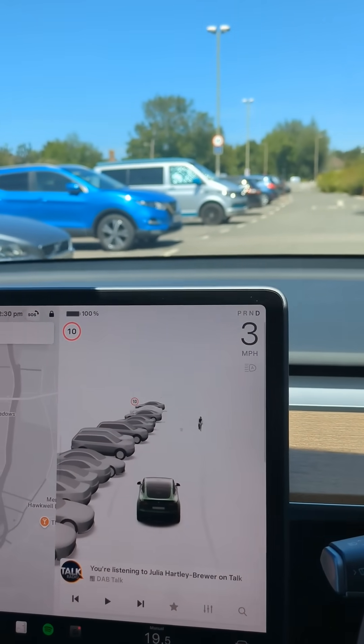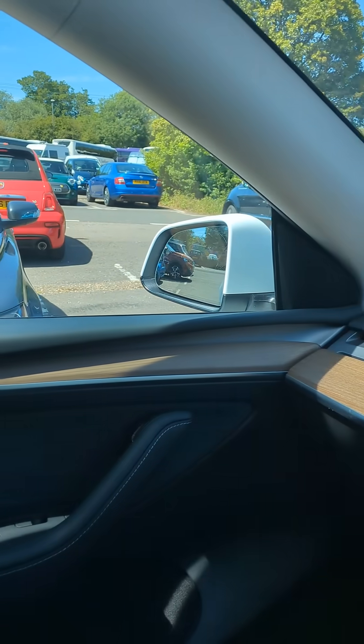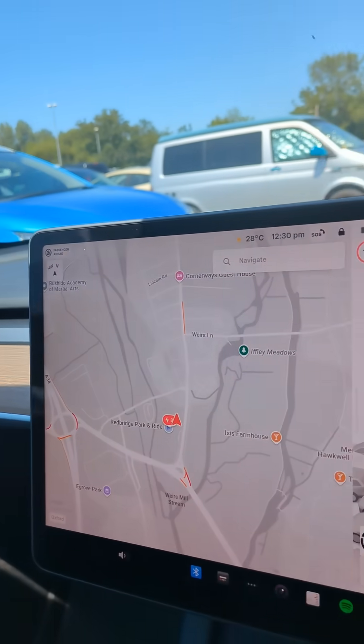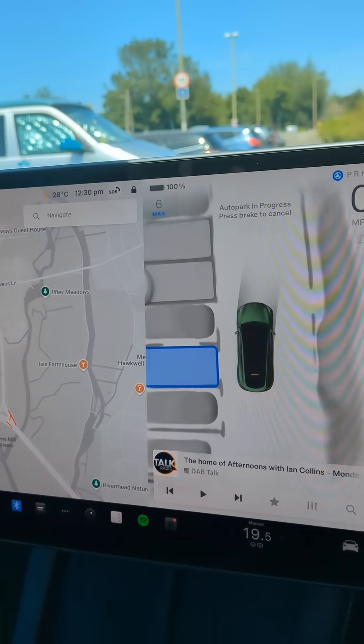I'm in a car park looking for a parking space. I'll try that one there — the car's detected it, so I'll press park and start.